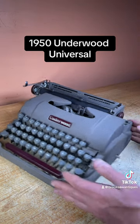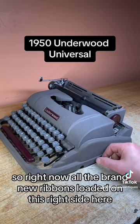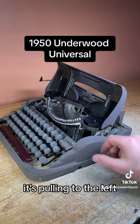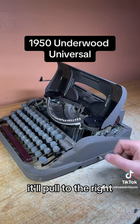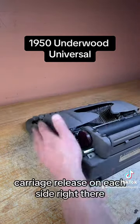This is your ribbon reverse selector. Right now all the brand new ribbon is loaded on the right side, so when you wind it it's pulling to the left. If you flip it to the back side it'll pull to the right. We're going to keep it pulling to the left for now.